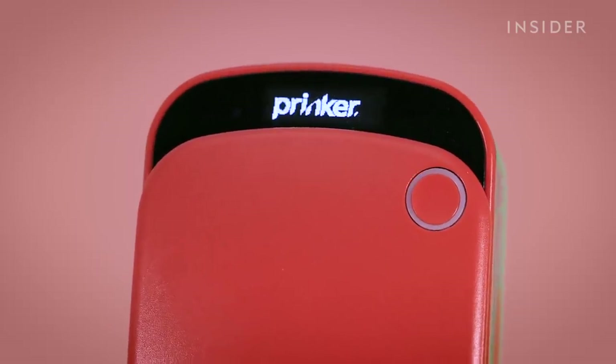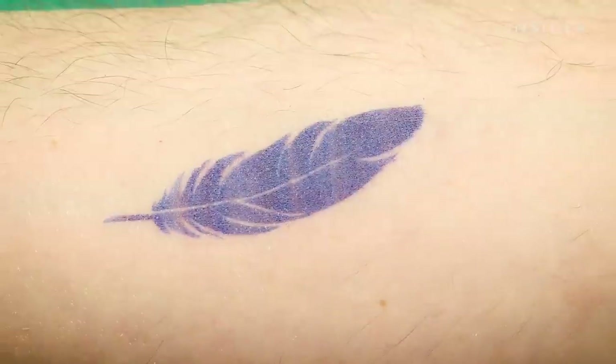Today we'll be trying out the Prinker, a device that prints temporary tattoos in seconds — apparently. So if you're thinking about getting your first tattoo, or you've got one that you wish you hadn't, then the Prinker could save you from a lifetime of ink regret.